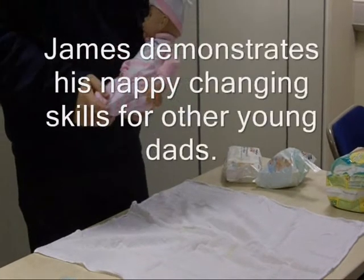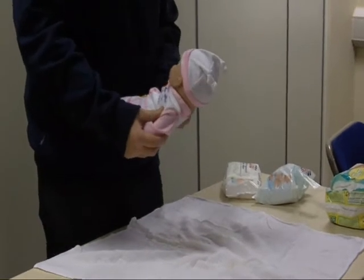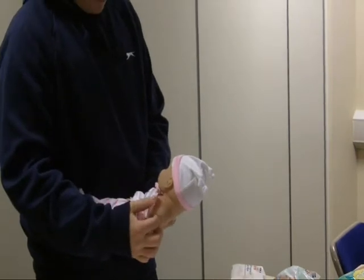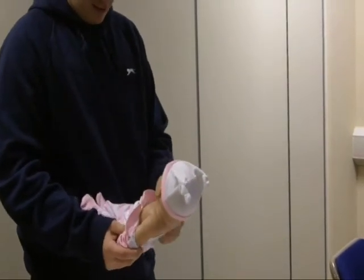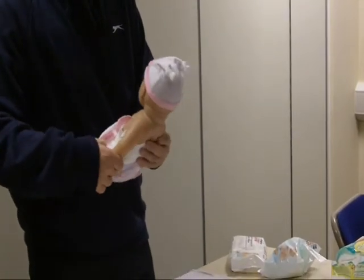Right, this is how to change a baby's nappy. First you take your baby's clothes off as gently as you can, as so.